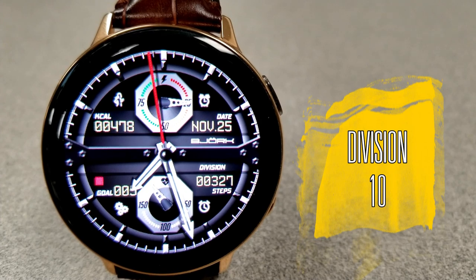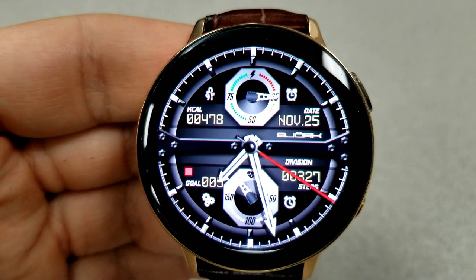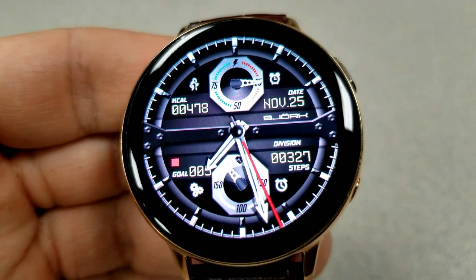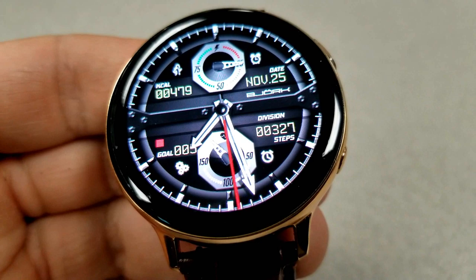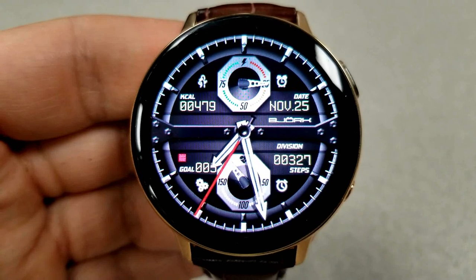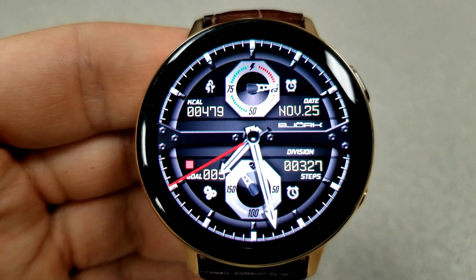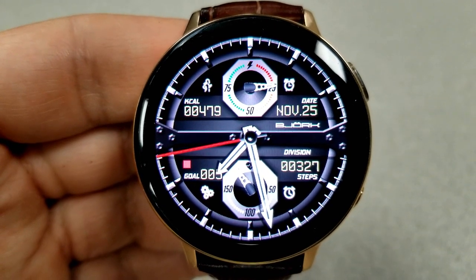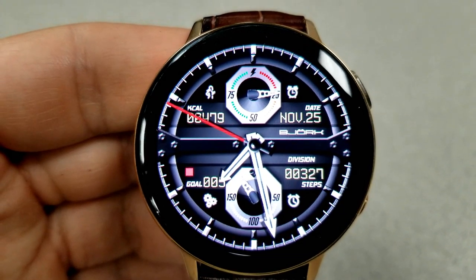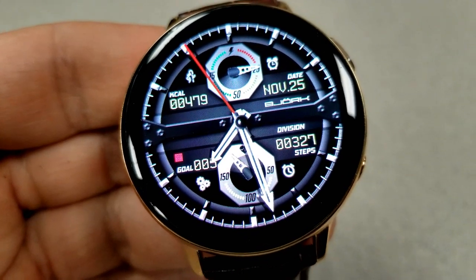Next up is another analog watch face and this one comes with a combination of dials and digital display areas. I would say that this one has even more of a sporty look to it than the previous one. Features for this face are broken into the top and bottom halves, with your calories burnt and date at the top along with a battery remaining dial, and then in the bottom section you have an interactive step goal gauge to the left, your total steps count on the right hand side, and your last recorded heart rate in that bottom dial. You also get four fixed app shortcuts to your S Health, settings, alarm, and timer apps, plus a colorful AOD mode.